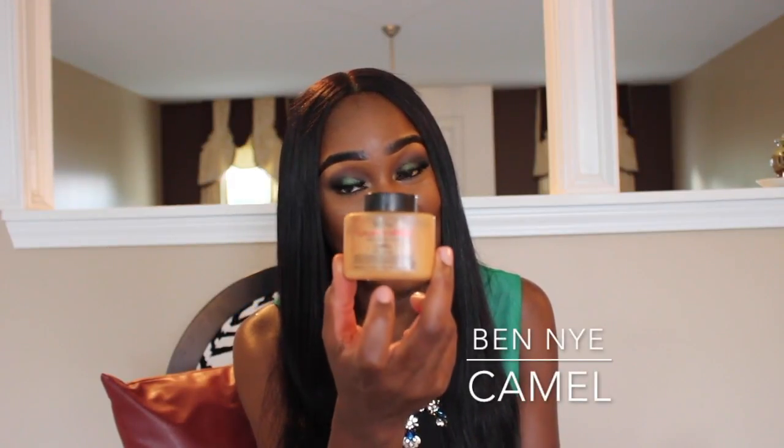Next I use the famous banana powder — Benign Caramel — everybody on YouTube talks about it. I use it to set my highlights. To make sure my highlights don't crease, I also use MAC Pro Concealer underneath. I'll do a full tutorial if you guys request it.